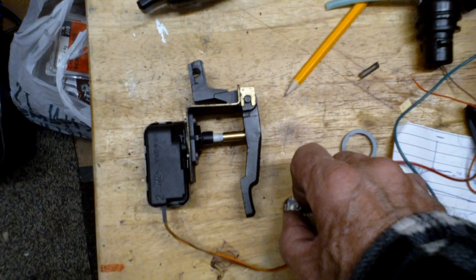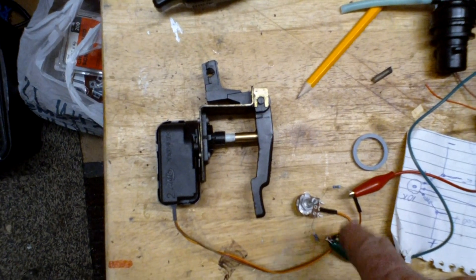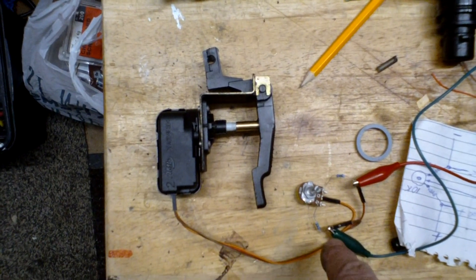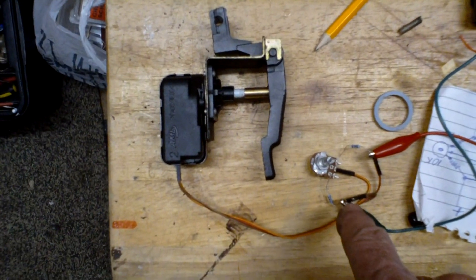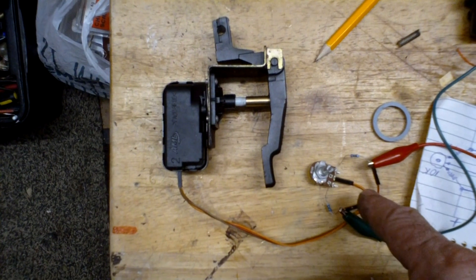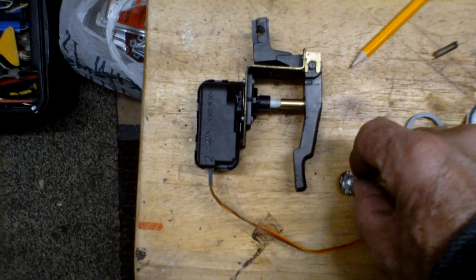Right, here we go — I'll try and show it the best I can. I've got my little pot there and that's 10k resistance. I've also got two resistors, they're 1.5k each on either side, and in the centre I've got the signal wire that goes to the servo.